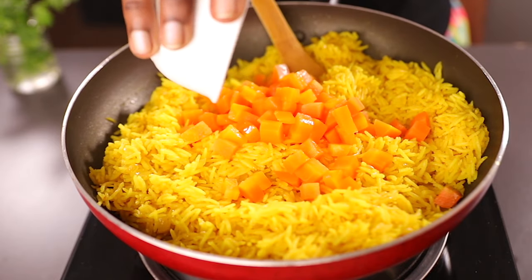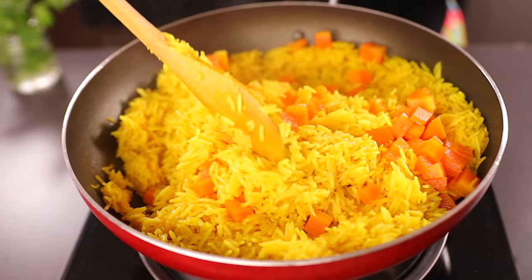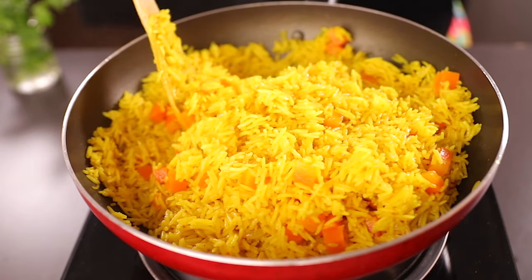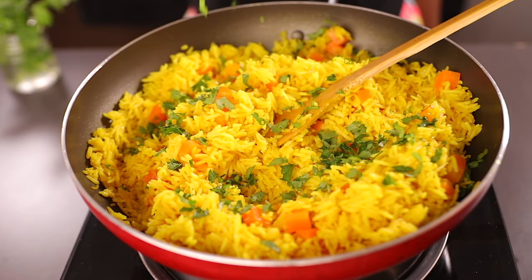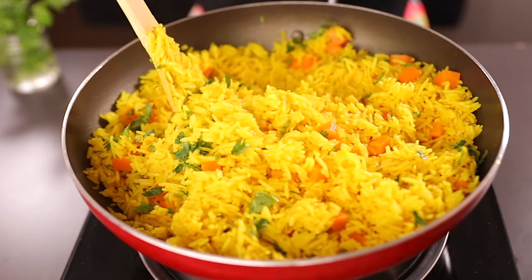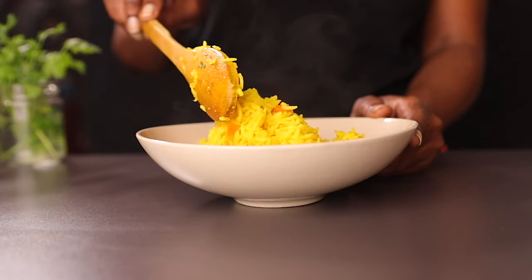Add the carrots back to the pot and mix everything together until nicely incorporated. To finish, sprinkle some freshly chopped coriander leaves and serve. You can serve this with some curry, some stew, or anything you want. I tell you, you are going to love this!